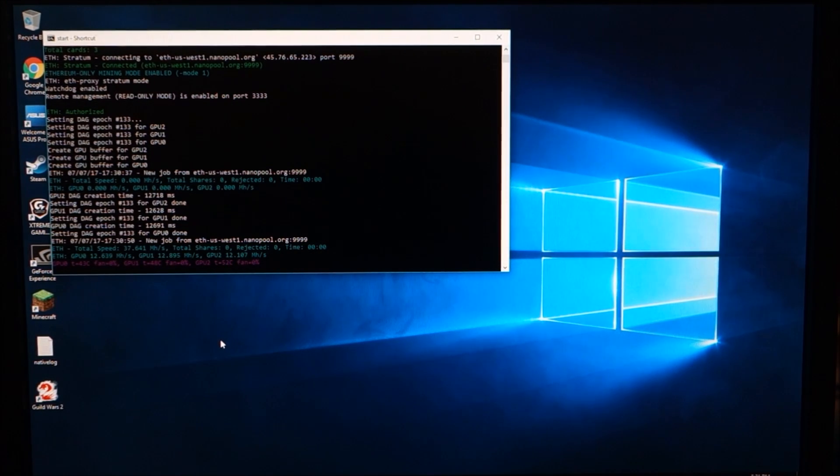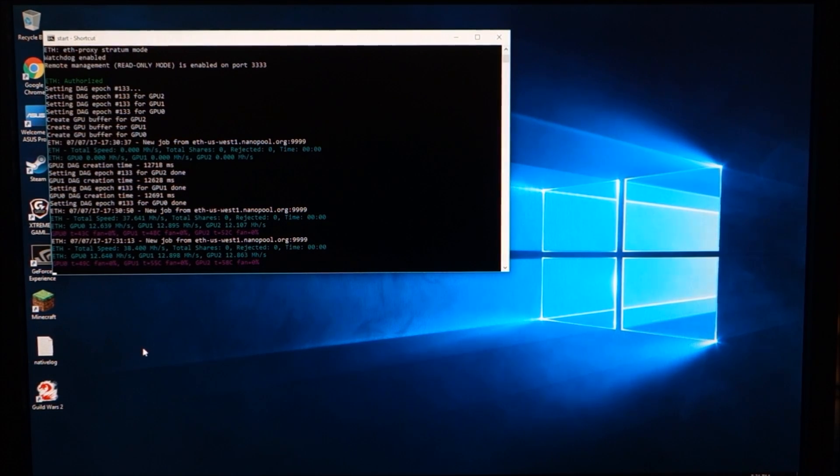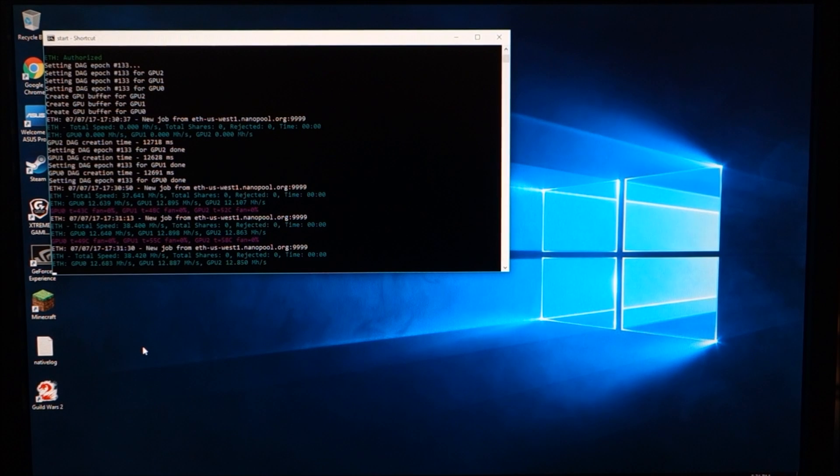We're getting a total of 37.64 megahash per second — 12.6, 12.8, and 12.1 out of the three graphics cards. Typically GPU zero runs cooler than the second, and the second cooler than the third. GPU 2 has been pushing 71–72 degrees Celsius while the others are in the low 60s. I think that's because of placement — there's no good way for me to install that third graphics card so it's just sitting in the bottom of my case.